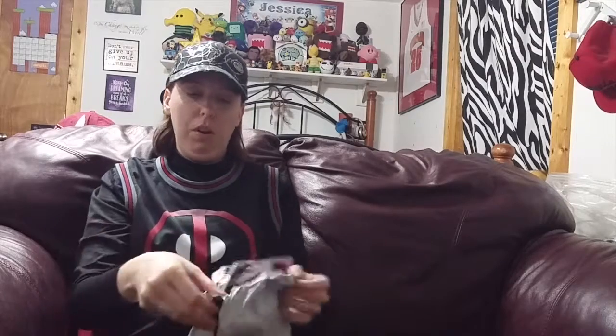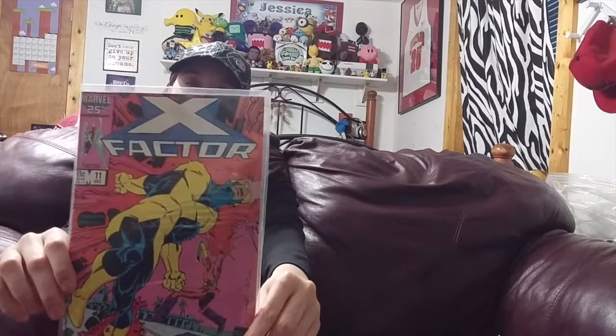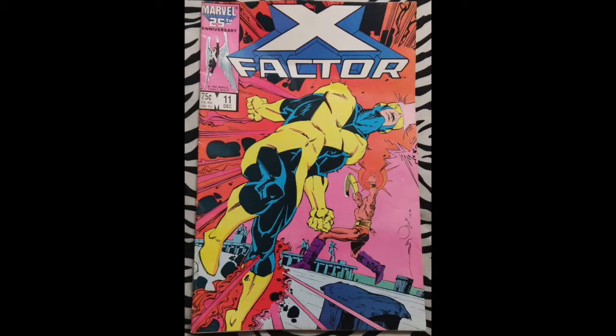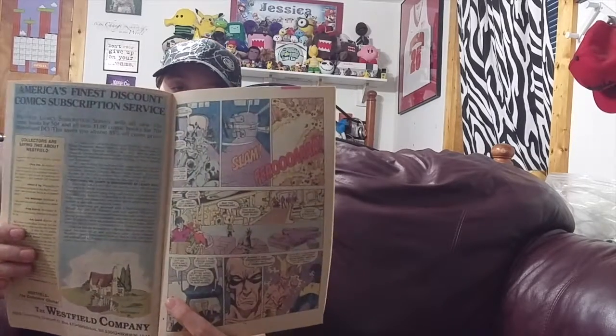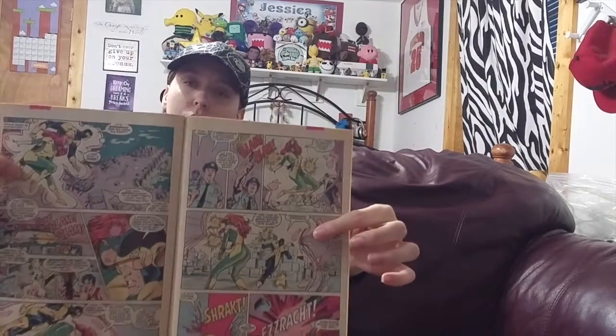Okay, so the comic book we got is X-Factor, which came out December 11th, 1986, and it was 75 cents when it came out - this came out before I was born. Taking it out of this little package so you don't get as much glare - here it is. There's the back. I always love the ads on these comic books, I think they're cool. It's one of those paper ones, which is really old school - not quite newspaper type paper, but that's kind of what it reminds me of.